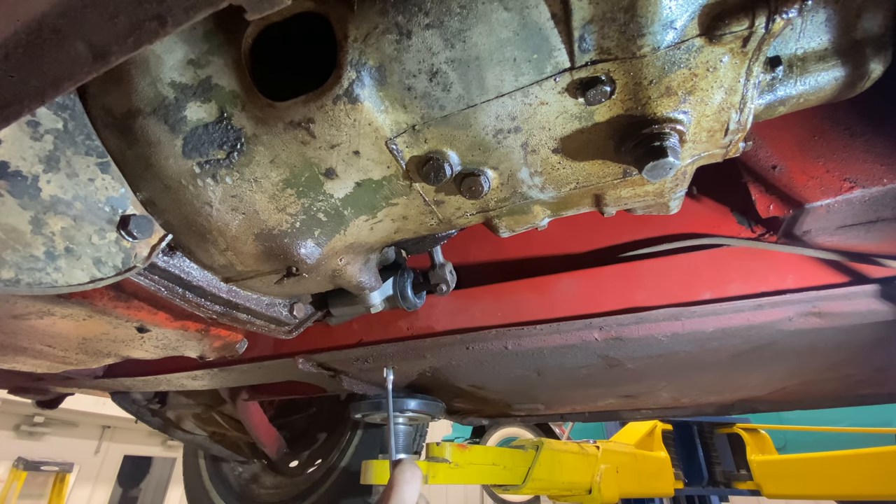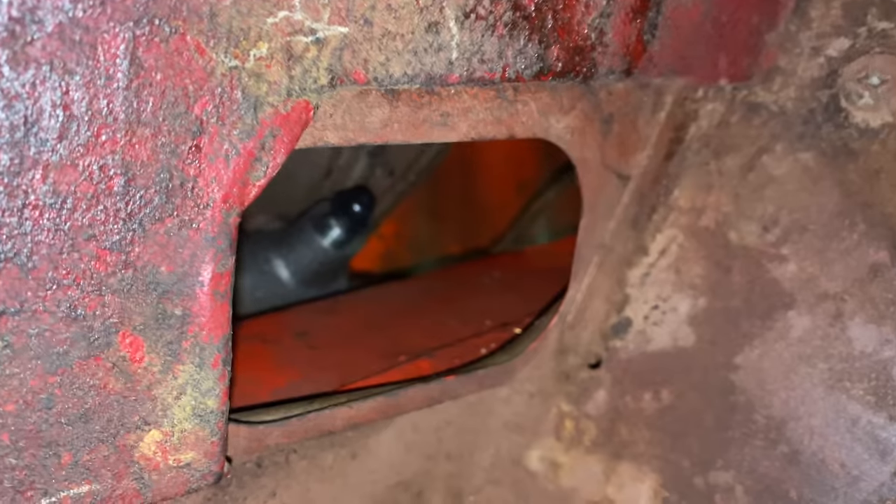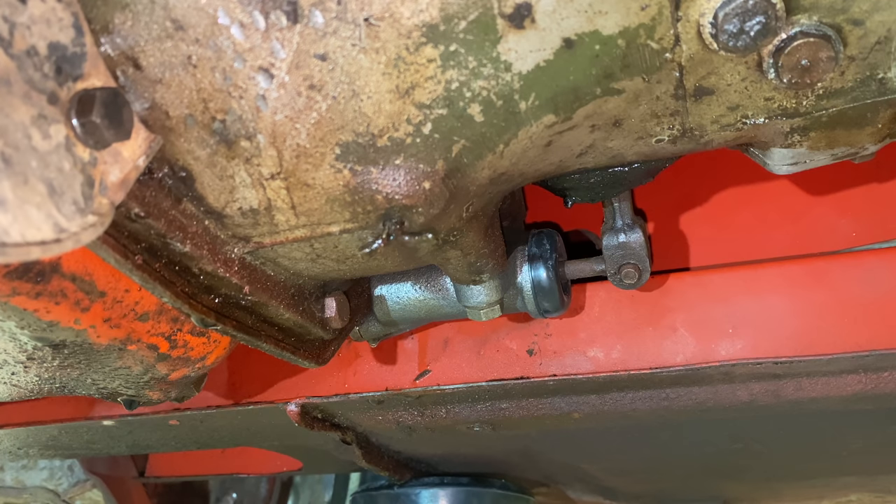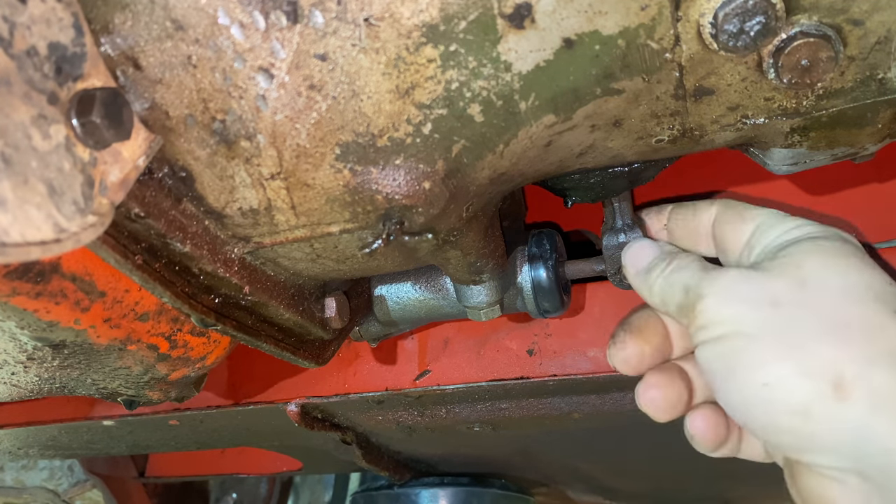While working in this area I noticed a threaded hole right here — this is for the ground strap that's supposed to go between this bolt and the chassis. It connects the engine to a good ground, and without it your starter may not run right. If you have a Sprite or Midget, a lot of times work gets done and someone forgets to put the ground strap back on, so it's a good thing to check. The clutch should be working now — I'm going to push the clutch pedal and we should be able to watch the rod come out and push the clutch in.